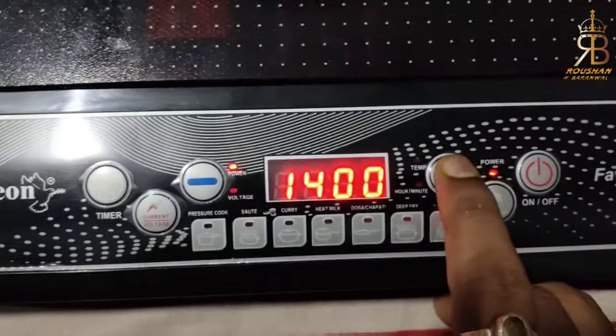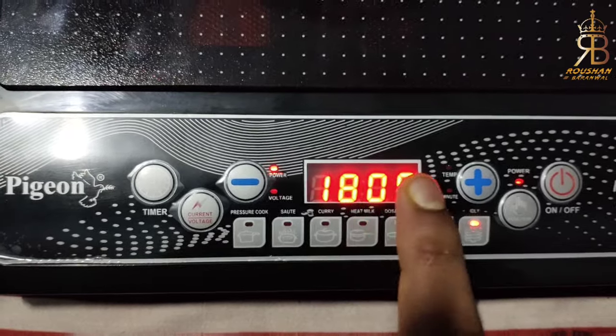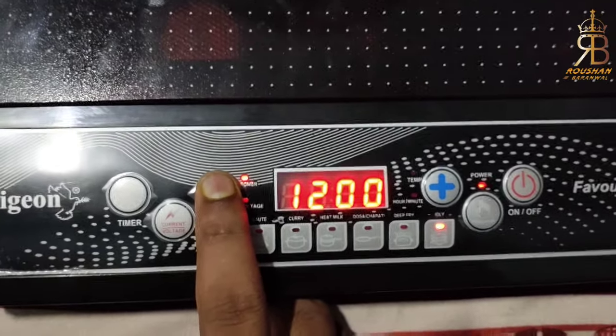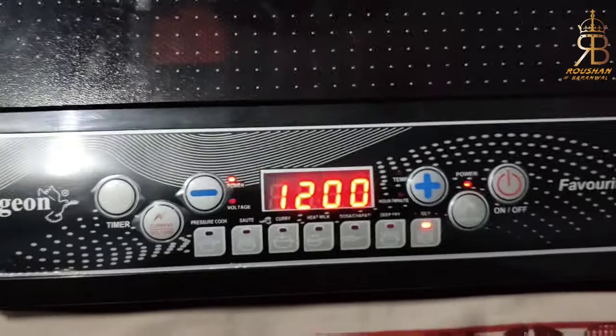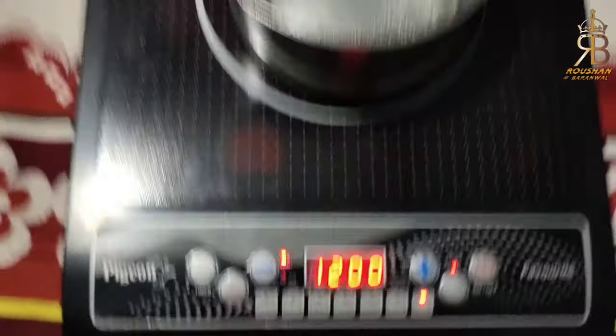Look at the plus button. We have made 1800 watts — the maximum is 1800 watts. If you want to reduce it, you can press the power button here. Now the question is how much temperature we give. So when you use this induction over time, you will get to understand how much temperature you need to give.